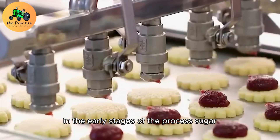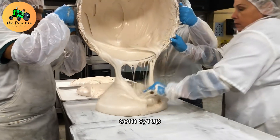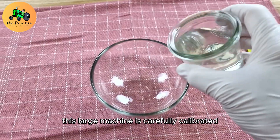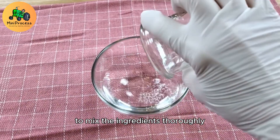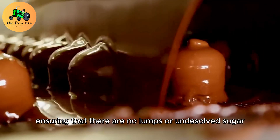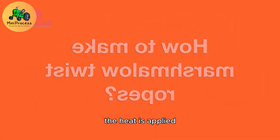In the early stages of the process, sugar, corn syrup, and water are combined in a large industrial mixer. This large machine is carefully calibrated to mix the ingredients thoroughly, ensuring that there are no lumps or undissolved sugar. As the ingredients mix together, heat is applied.